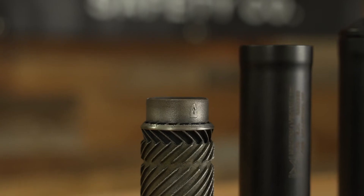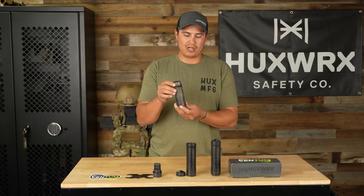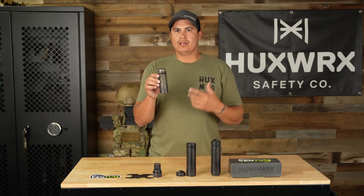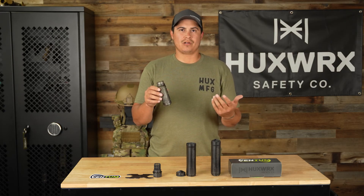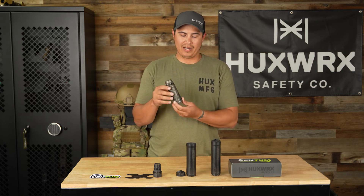Whether you're running 6mm ARC, 6.5 Creedmoor, 7mm, .308, .30-06, .30-30, all the way up to .300 Win Mag, this will work really well. And it is also full auto rated. You're getting the flow-through technology — just like our Flow Series cans with the 3D printing technology — built into this core. That means recoil reduction, no gas to the face, so you're not breathing any of those toxic gases. No maintenance to your firearms — you don't have to change a gas block, add a high-pressure bolt, or an enhanced buffer system.